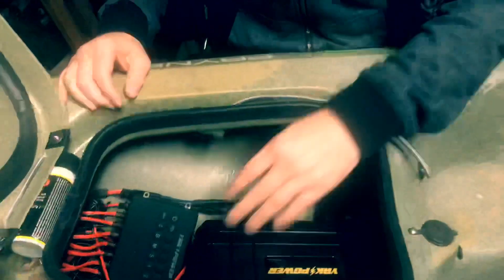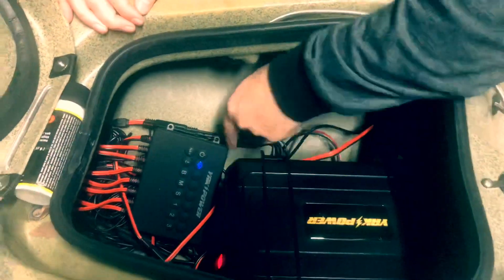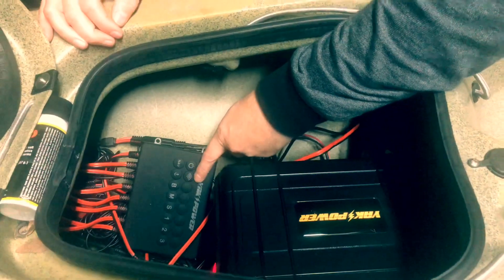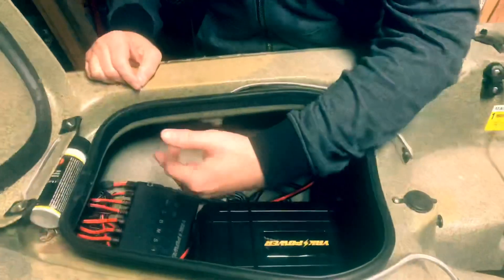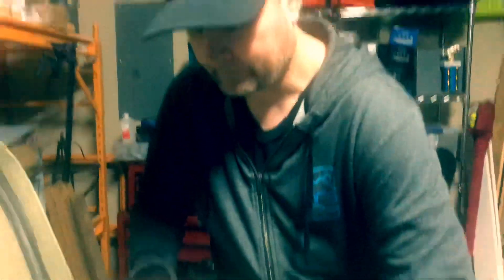Looking down here, I've got a battery box with my batteries housed in here. I'm going to turn it on and you'll notice that your Bluetooth automatically starts trying to search and find your device to connect. Once those are paired, it's going to pick it up every time. I don't have anything connected to it yet, but I'm going to go ahead and turn on my power.